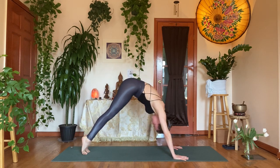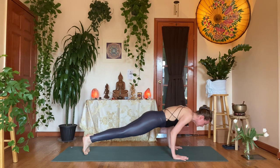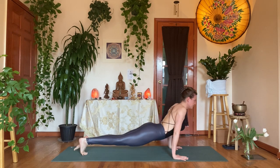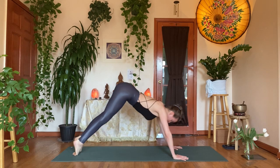Inhale, come forward into plank, rippling, undulate. Exhale, chaturanga. Inhale, up dog. Exhale, downward facing dog. Keep it flowing — stay with the breath.